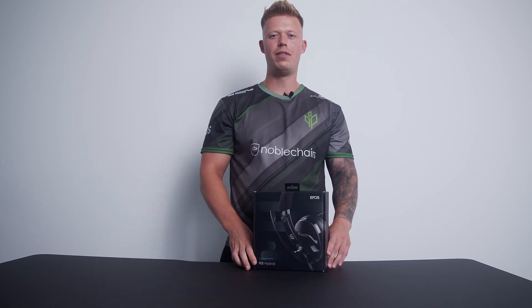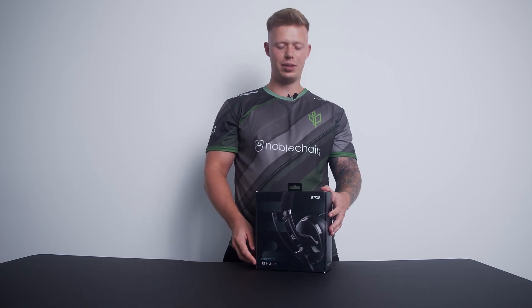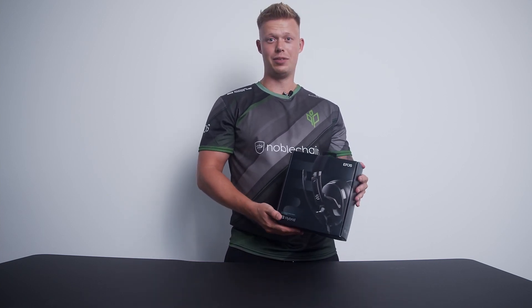Hey, it's Ralph from Sprout, and our lovely sponsor Epos just sent us this brand new H3 Hybrid, and today I'm going to unbox it for you.